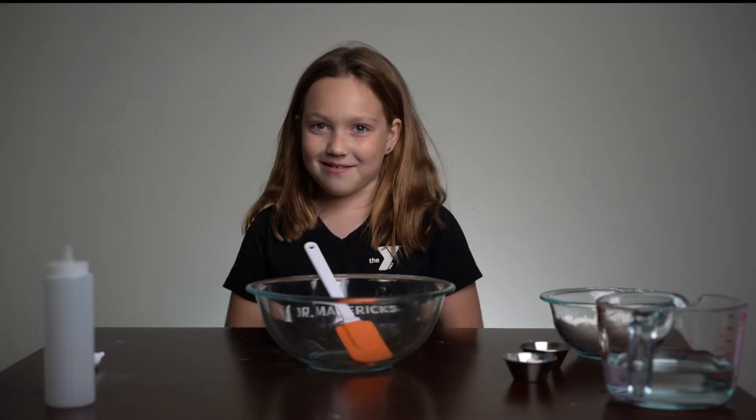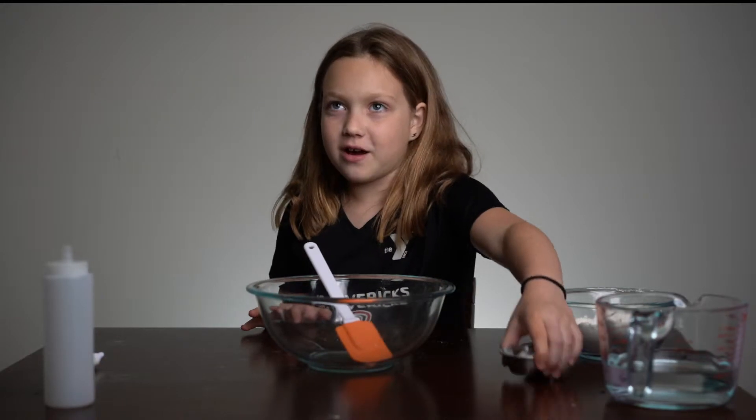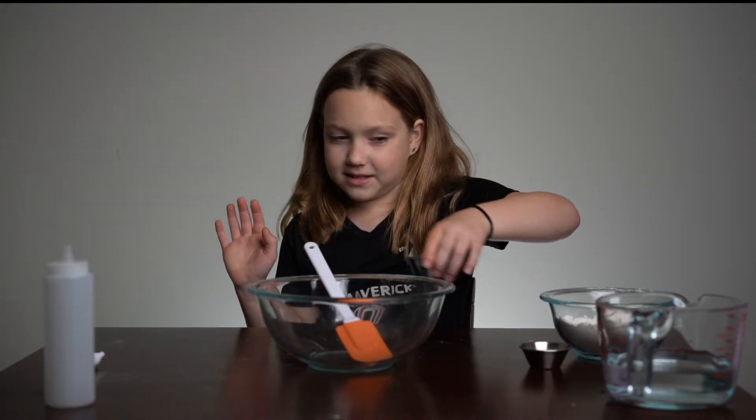Hey guys, it's Chloe and today we're gonna be making Puffy Paint! Sponsored by Arm and Hammer Baking Soda.